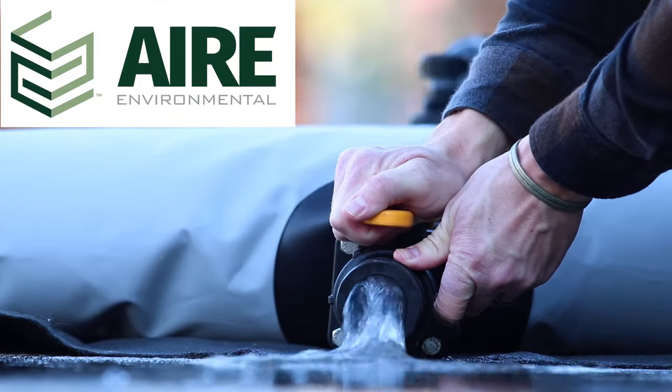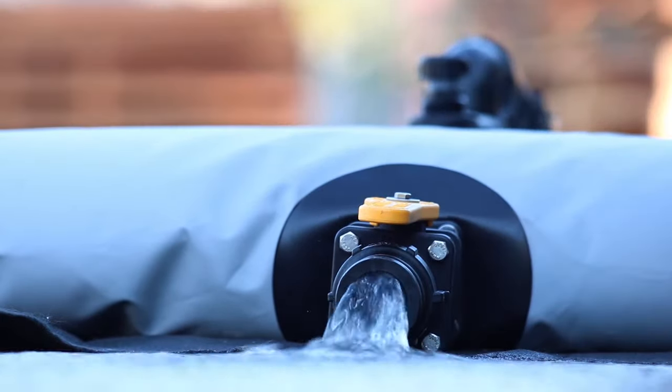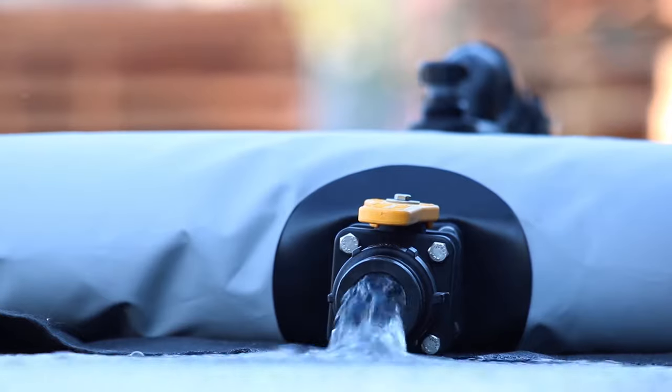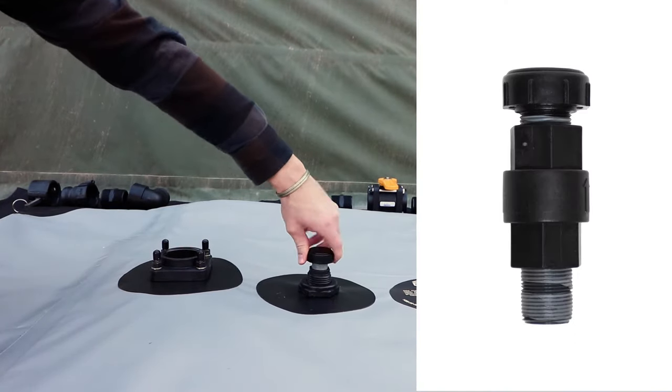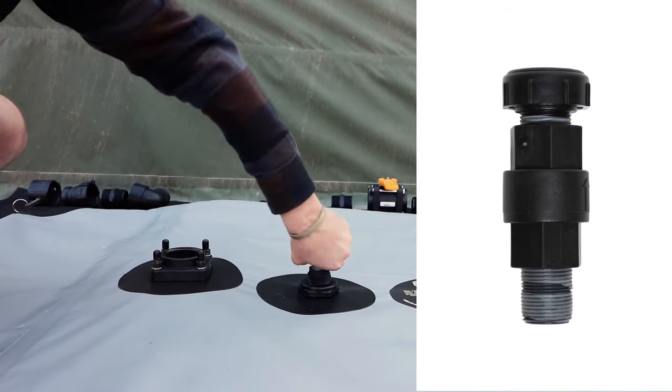We designed the Air Environmental 2-inch Ball Valve Kit for people who need to move a lot of water through our bladder tanks in a hurry. Wastewater bladders have a simple breather cap, while potable water bladders have a specialized breather valve kit that protects their contents from contaminants.